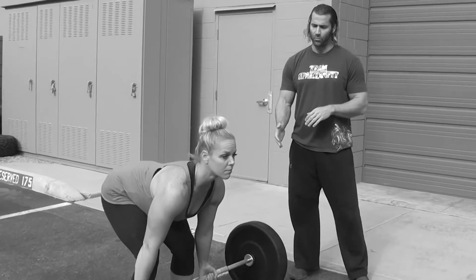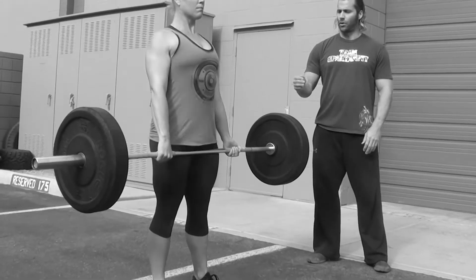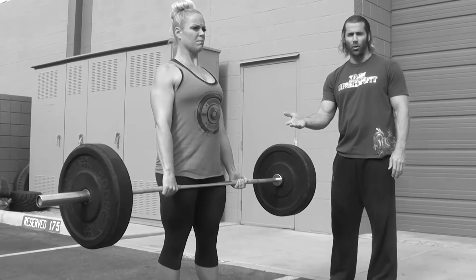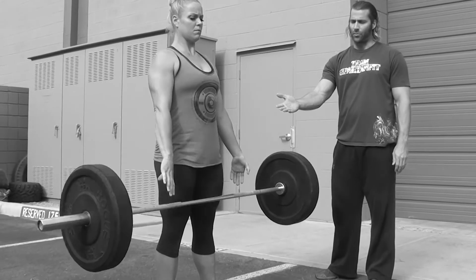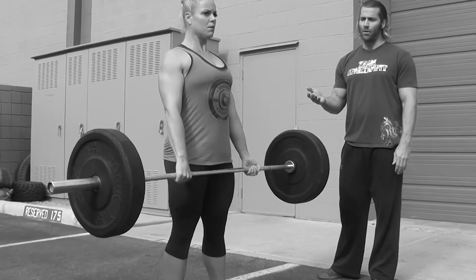The standard for the deadlifts is fairly simple. The bar is going to start from the floor. We're looking for full extension of the hips, knees, and shoulders behind the bar. You can do touch-and-go reps, or you can drop from the top, reset, and do another repetition.